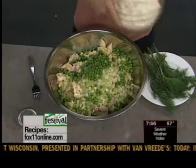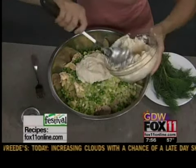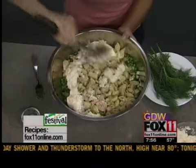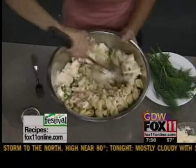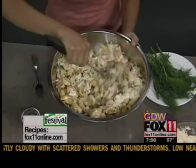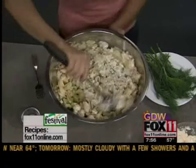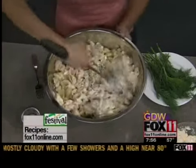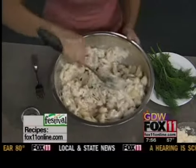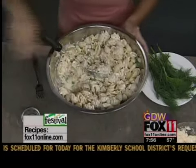Now we've got some mayonnaise. Whenever I'm doing a salad like this, I start with maybe a couple cups, and if you need more you can always add more. If you put too much in at the beginning, you can't really get it out, so just toss it around. And then if you're making this the day ahead, always check to see if it gets a little dried out — sometimes the pasta tends to really soak up the dressing. Do that mayo test: give it a quick bite and see if you need to add a little bit more mayo or salt and pepper to kind of bring it back to life.